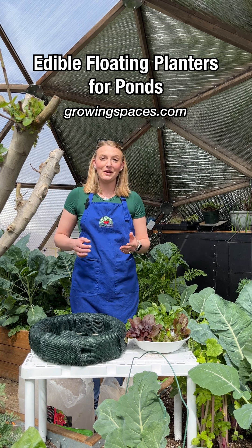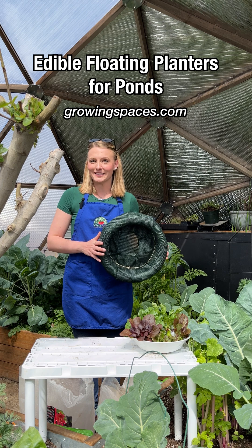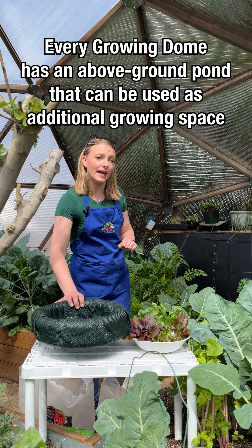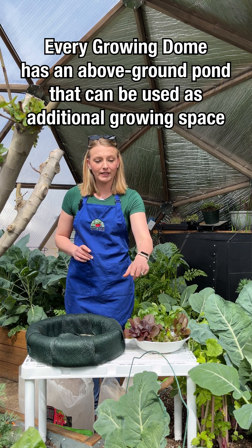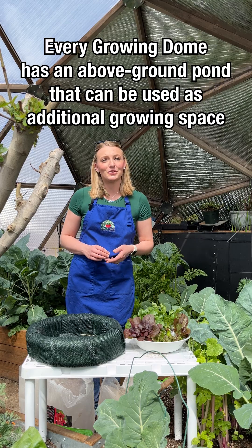Hi everyone, welcome back. Today we're going to be planting up one of our floating islands with some various lettuces. We want to be able to utilize our above ground pond that comes standard with every growing dome for food production. So today we're going to be planting up corn salad, red lettuce, and leaf lettuce, and we're going to use a couple of different aquatic medias to make this happen.